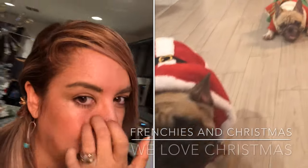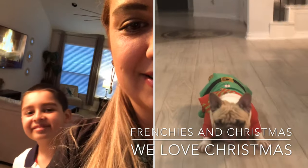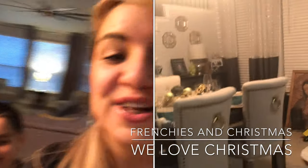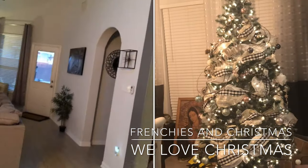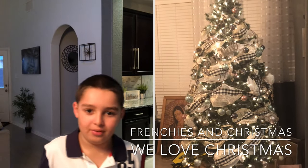Hi guys, we're going to make a video of how we decorate our Christmas tree. I'm Crystal and this is my son Johnny. We love Christmas, right Jonathan? Yeah, we do. We absolutely love it. It's the day our Savior was born.